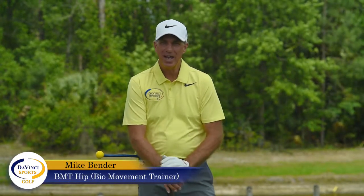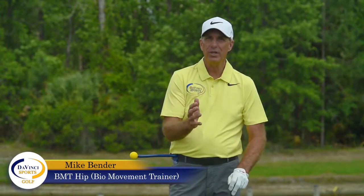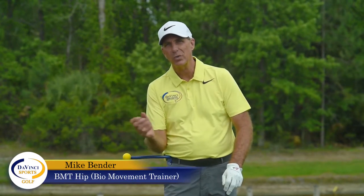Hi, Mike Bender here. I want to talk to you about one of the hot buttons I have and one of the things that I teach every single day, which is the sequence of the downswing.